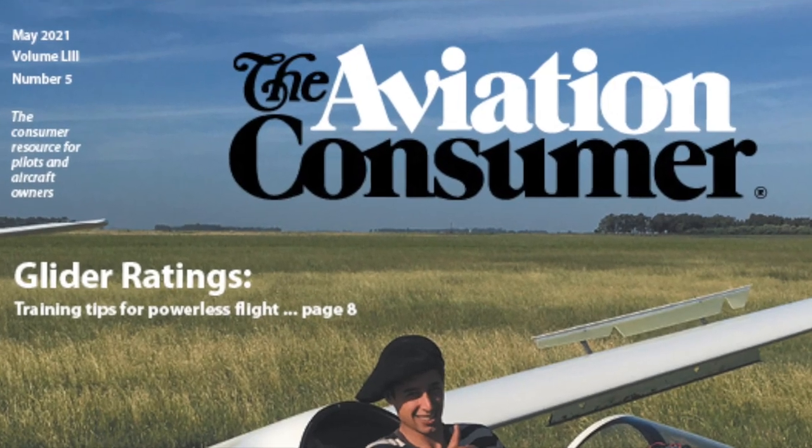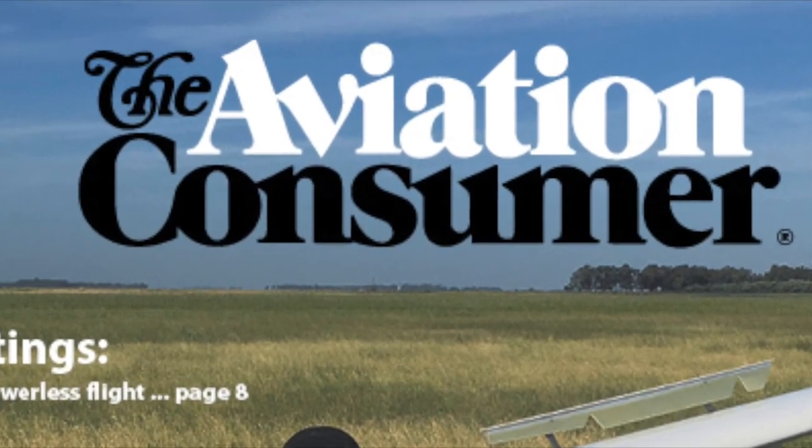The learning curve is a reality for everybody, and it looks like Avidyne certainly has it covered. You can look for a full report on avionics training in an upcoming issue of Aviation Consumer magazine. Thanks a lot for talking with us, Tom Harper — we'll talk to you soon. Thanks, Larry — take care.